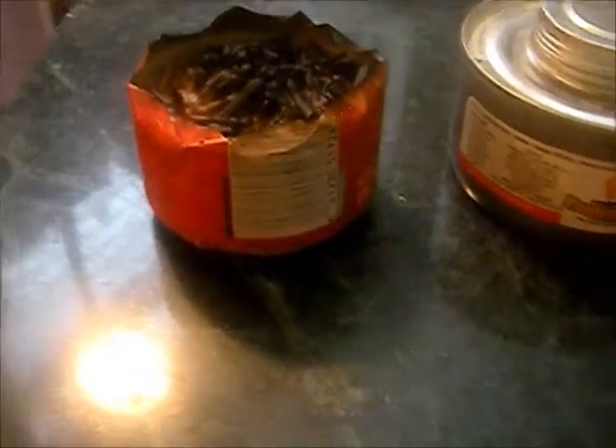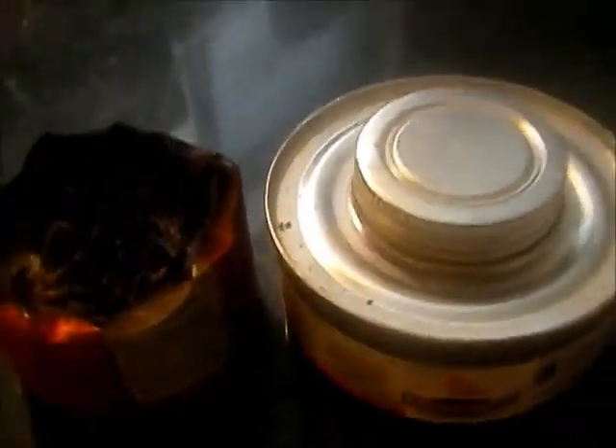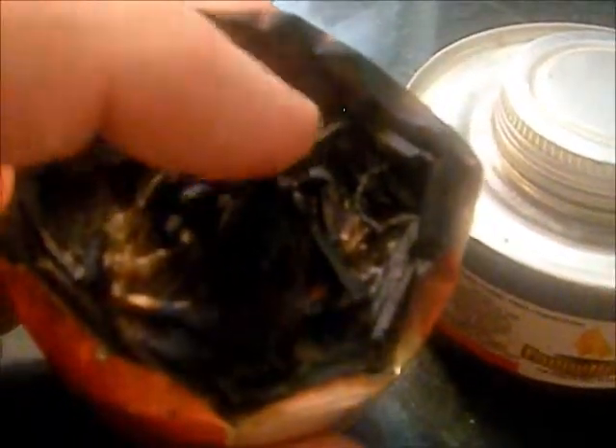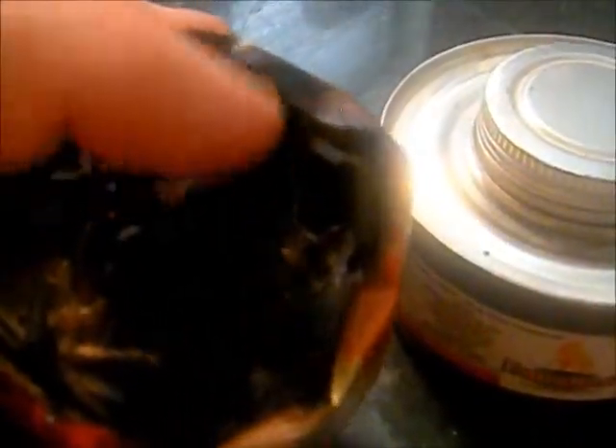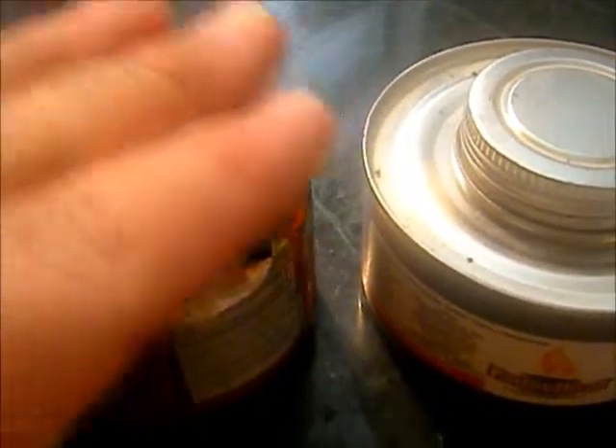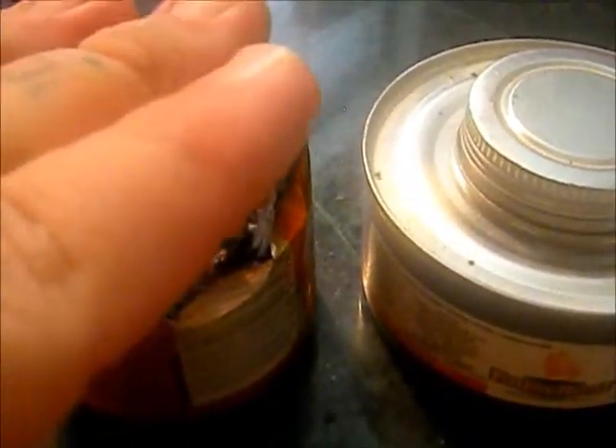Hey YouTube, Rando here. Yesterday we made a video comparing these two stoves — this is the can heat, and this is my homemade stove. It's just wax and matches; some have match heads, some don't, some are just sticks. You can use different kinds of wood — cedar or stuff that burns really well — and you do a layer of wood, engulf it in wax, then alternate wood, wax, wood, wax.